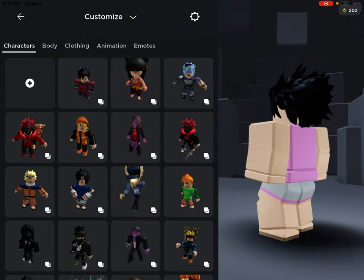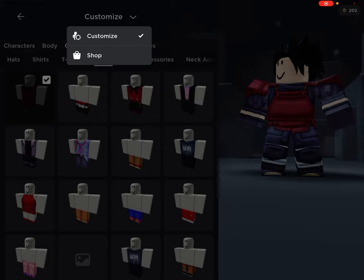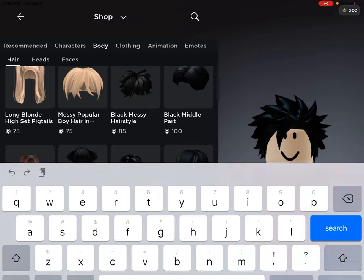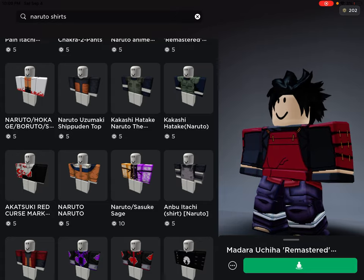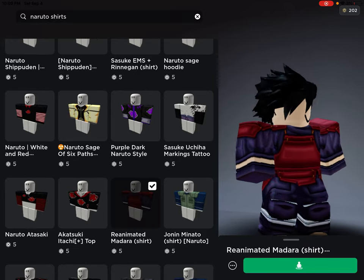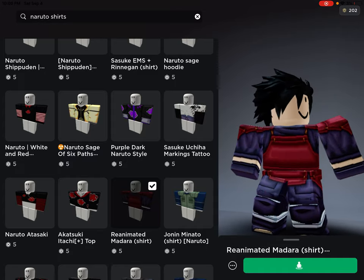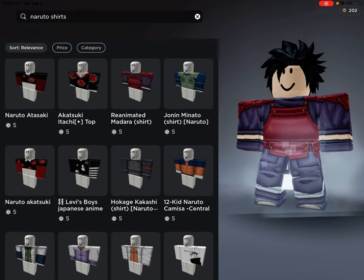After you find any type of black hair you want, you're going to want to search for the Madara pants. You can also do Naruto shirts — don't pick this one though, it looks horrible. I would rather go for the reanimated Madara shirt because it looks much better.